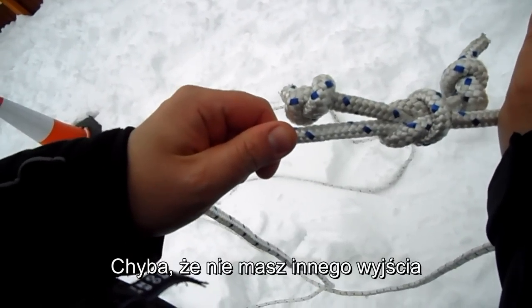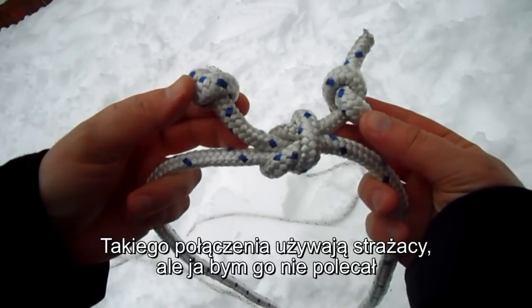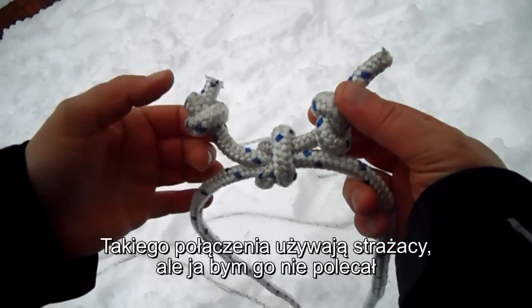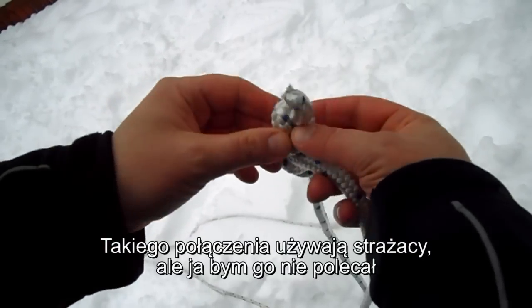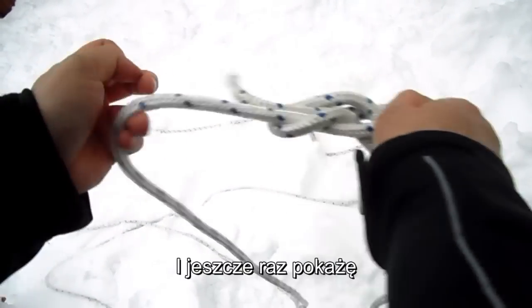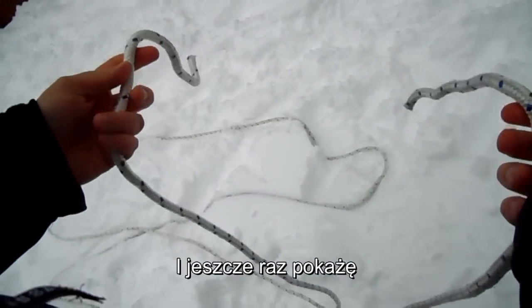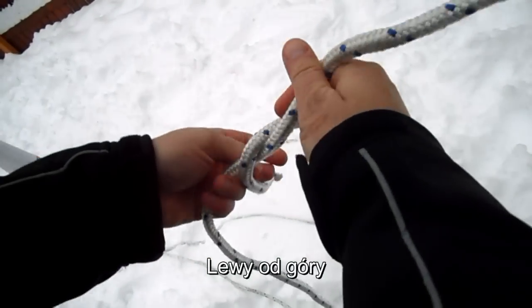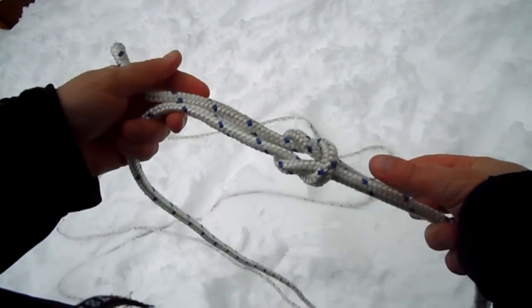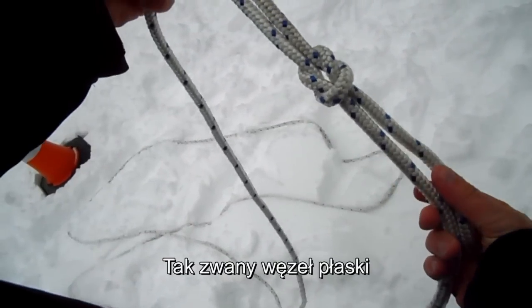Unless you have no other chance to do so. This way, by the way, is used by firefighters. But anyway, I wouldn't use it. I will show it one more time: left over, left under. So, this is a so-called reef knot.